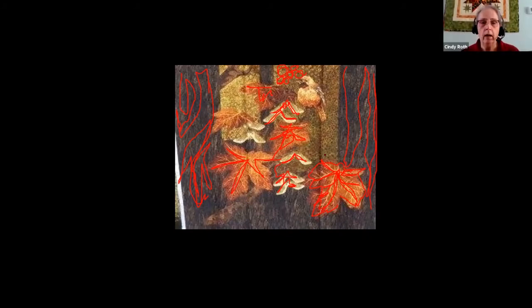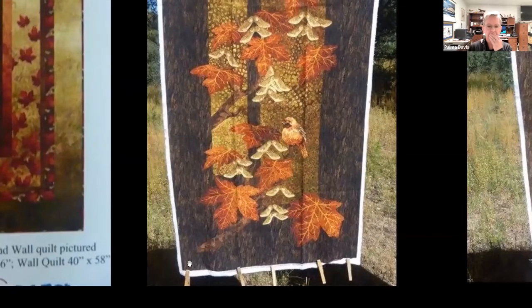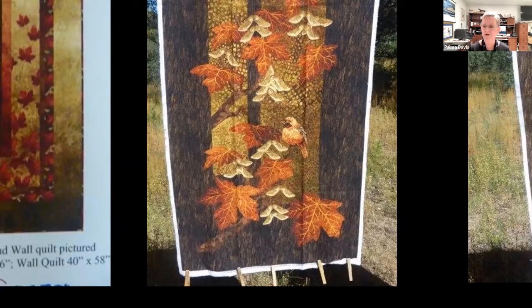I really like the leaves going out into the border. Palma, what were you going to say? She went to a workshop about a month ago where the instructor bought two or three panels of the same thing and fussy cut elements — like the bird — then made them into trapunto and placed them over the matching spot on the panel. So the bird really popped out. Wow!